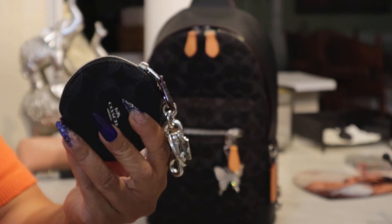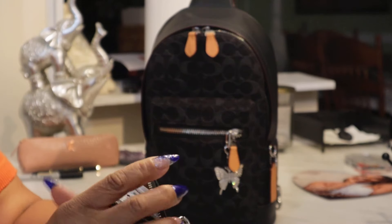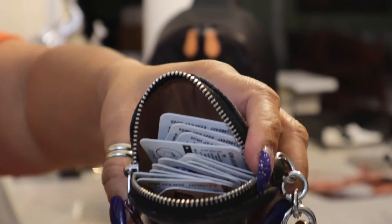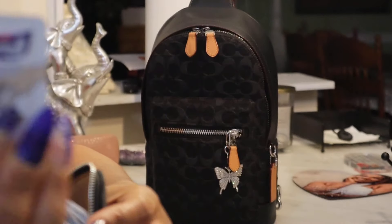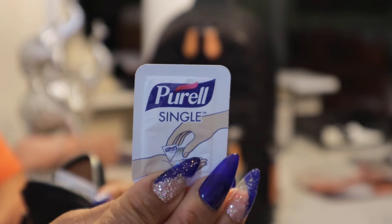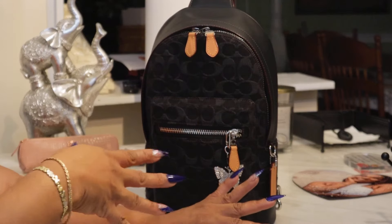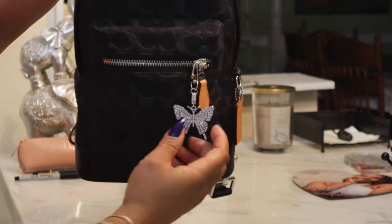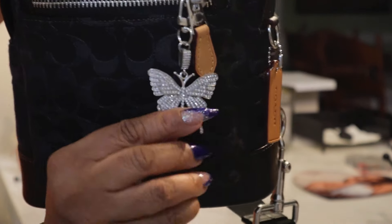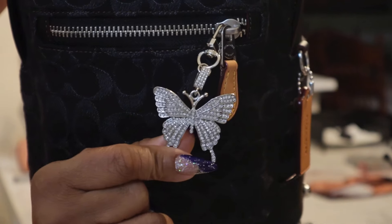What I chose to use this for — because it is a backpack — I have all of my single pourels in here. Easily reachable, just grab one and use it. It was perfect. It was outside the bag so I could get to it quick and easy without unzipping anything. You can purchase these little butterflies on Amazon, Shein, and Temu — they come in gold and silver.